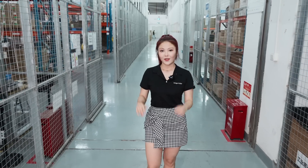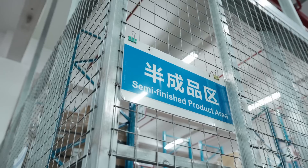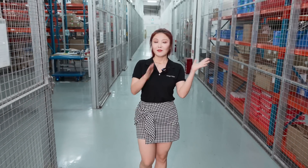Here is the last stop of today's factory tour — the warehouse. On this side, we put semi-finished units, and on the other side, we put all the finished units. Before they take a long trip to your home, they will take a nap here.